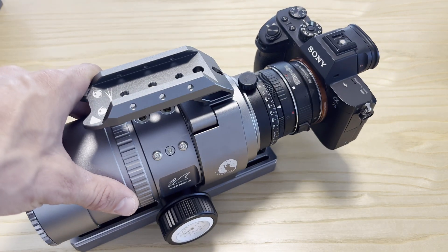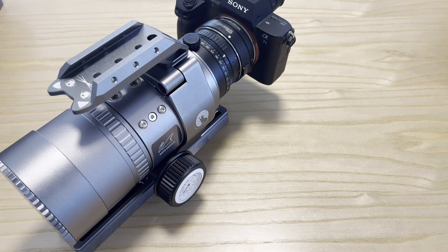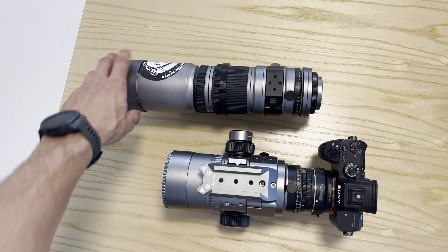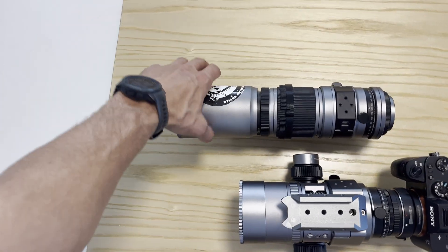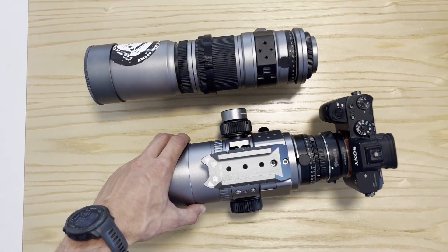It's ready for the first light. Now before I take it out, just a quick comparison with its bigger brother the SpaceCat 51 — let's see how they look together. Let's take a quick look dimensions-wise. We can see that it's much shorter. The MiniCat is a bit wider, but this is due to the integrated focuser design.